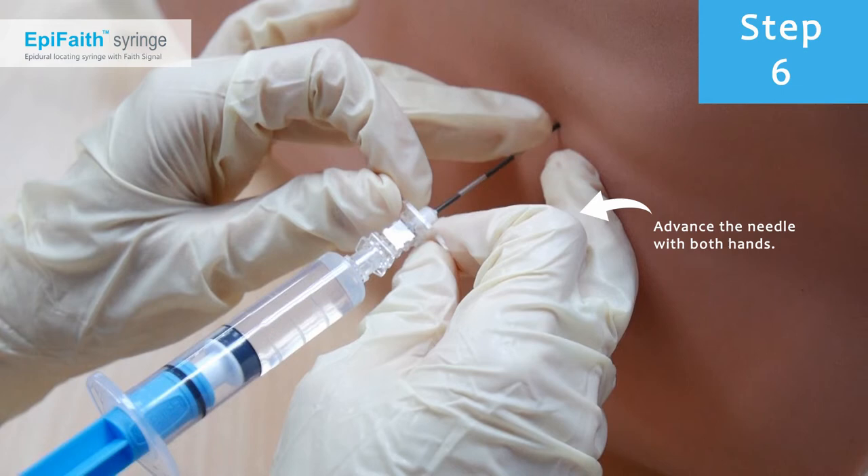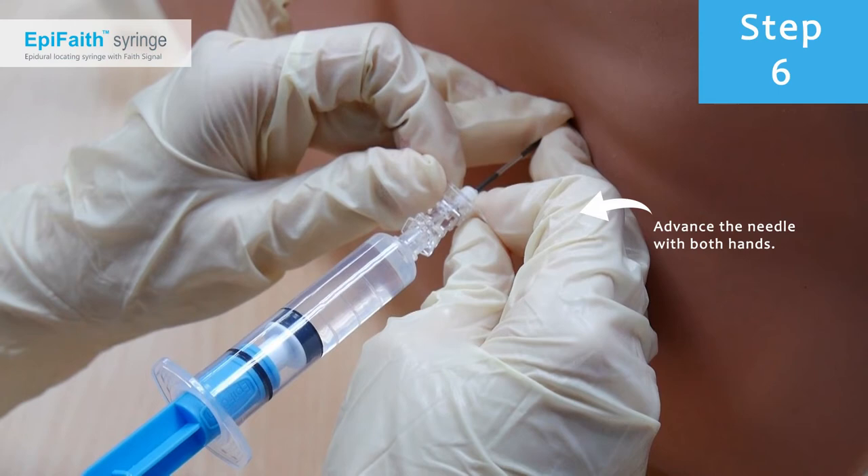Advance the needle. The fixator frees the user from having to hold the plunger during advancement. Using both hands to control the needle is recommended.